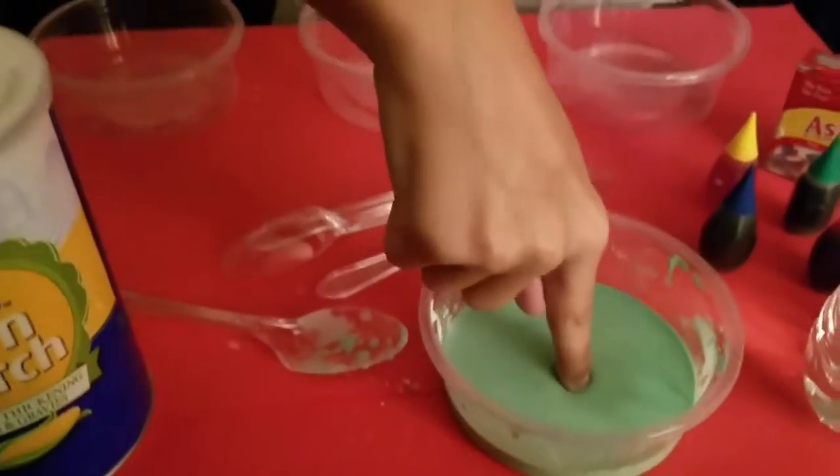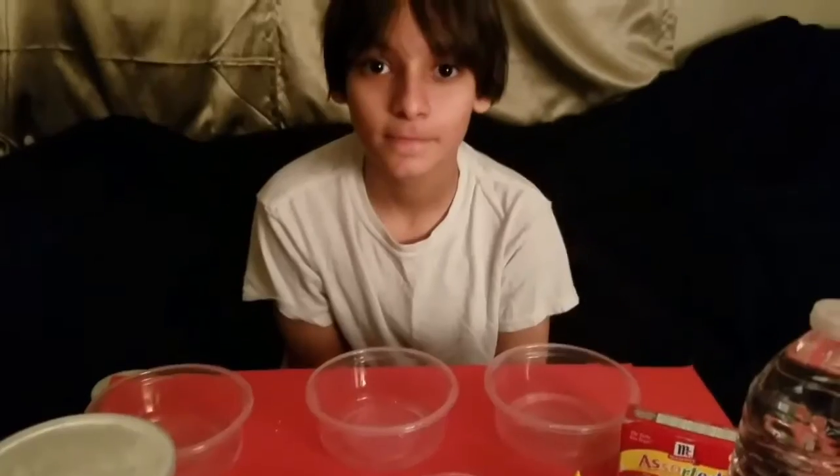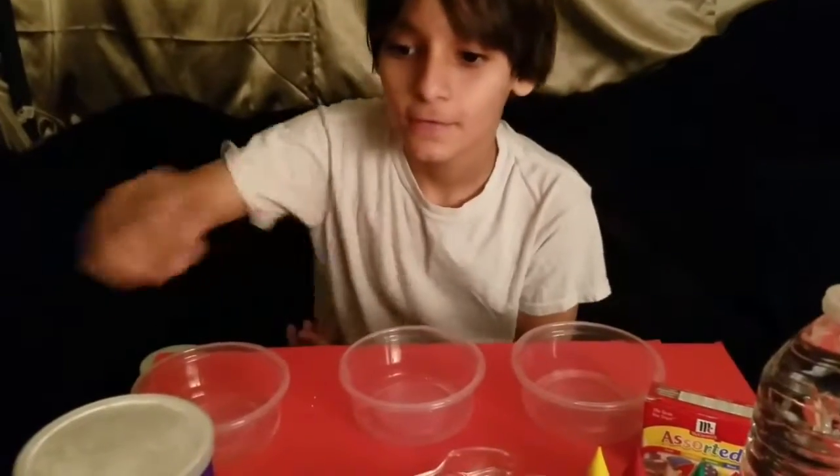It's not a solid, nor a liquid. What is it then? Well, it's magic. Actually, it's science, but I'm not going to show you guys that right now, because we are going to make our own little magic.